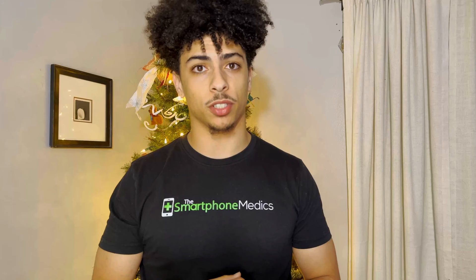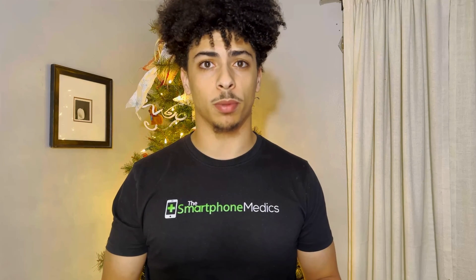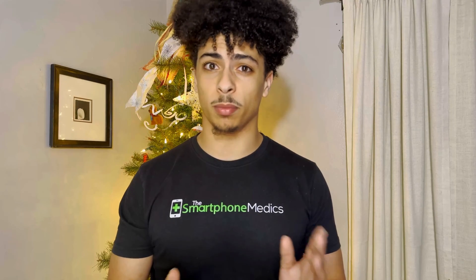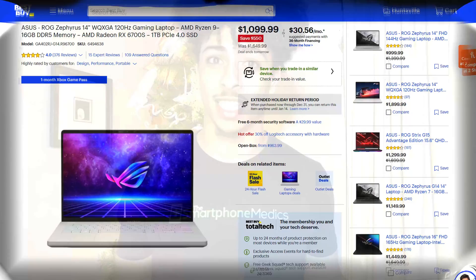Now, I purchased the base model G14, and I was actually lucky enough to get it from Best Buy Open Box, like new condition, for just over a thousand bucks after tax and shipping. I expect many of you will be getting a similar deal this holiday season, with it only going for $1,099. And with that being said, show the intro.